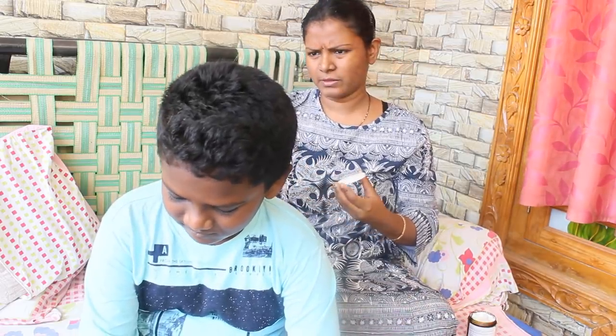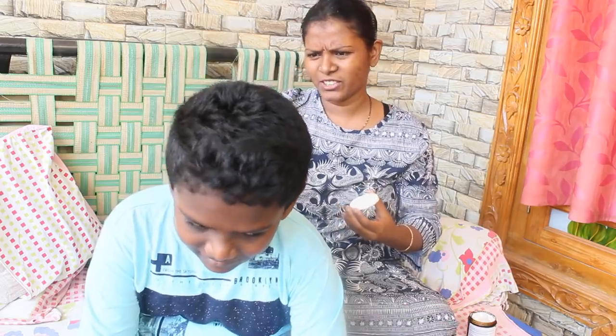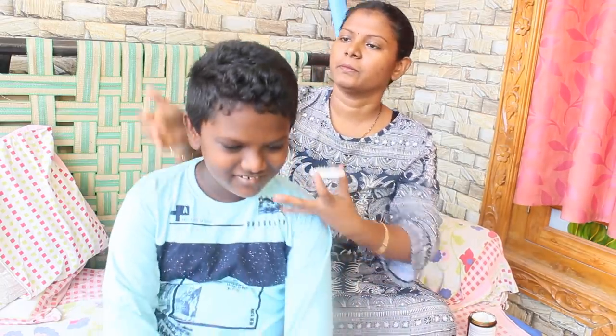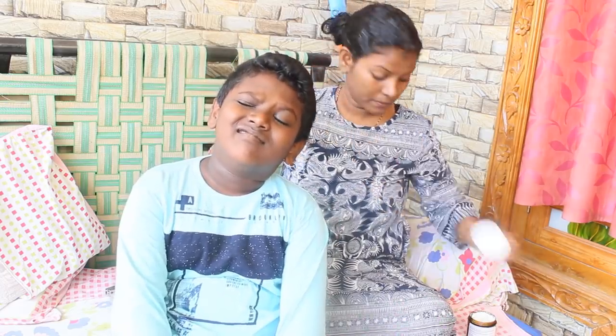If you have dandruff and don't have onion petals, you can use onion paste and juice. If you have one hour, you can use it. You can apply the hair cream as well.